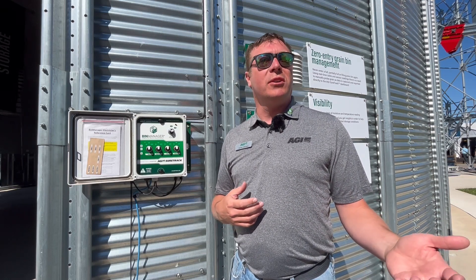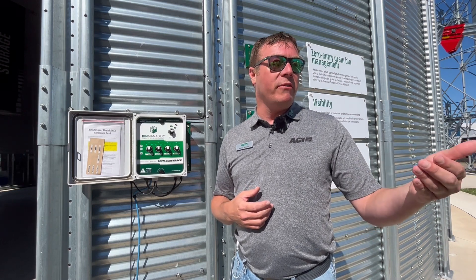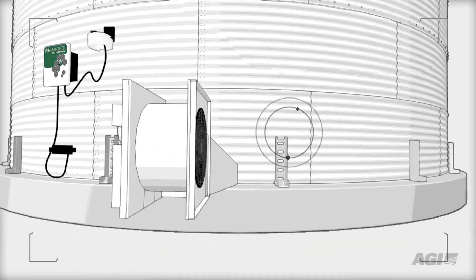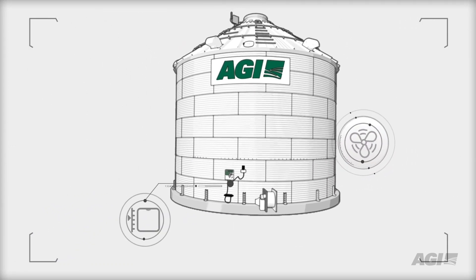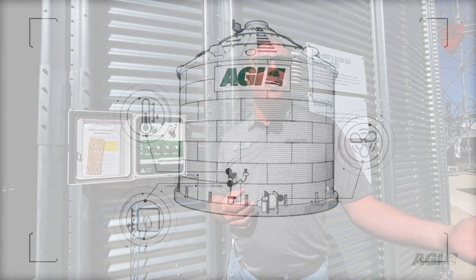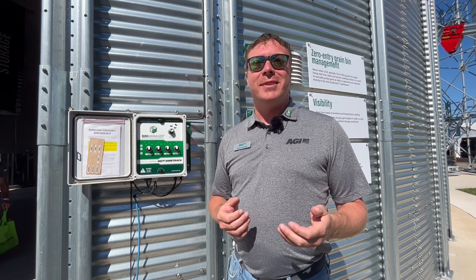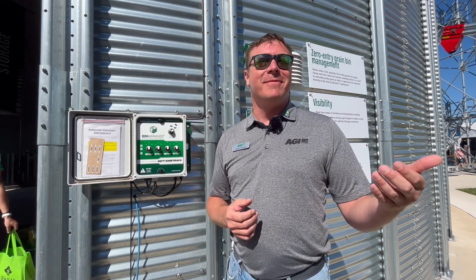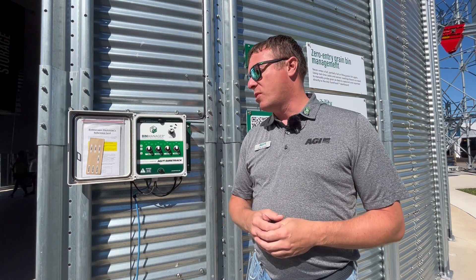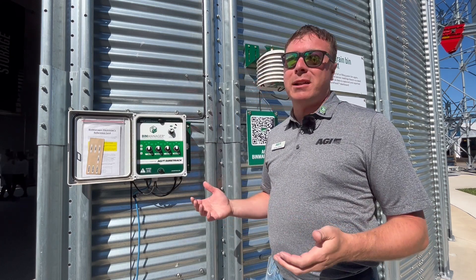Once we have those sensors in the grain, we can do some interesting things — like remotely viewing those grain bins on your phone anywhere you're at. It gives you the ability to understand what's going on if you're traveling in the middle of the night, anytime really. We talk a lot about how you wouldn't put money in a bank account that you can't open up your phone and see right now — so why would you put all of your work in a bin and not know what's going on?